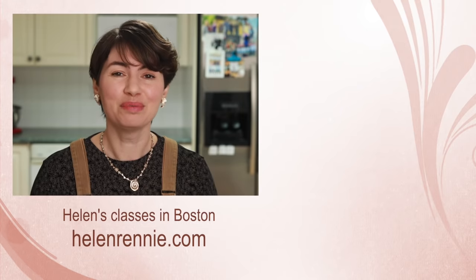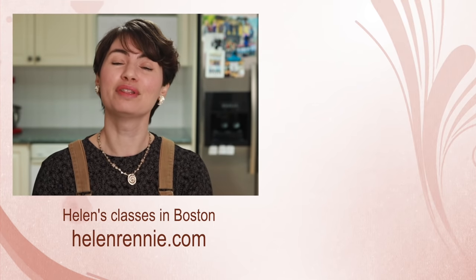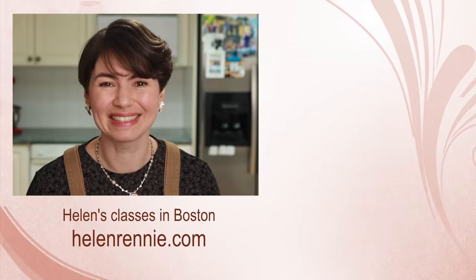Now you have another wonderful thing to put into your little jars. Here are more culinary tutorials for you to check out, and if you are ever in the Boston area, maybe I'll see you in one of my classes.